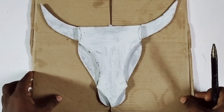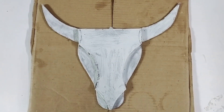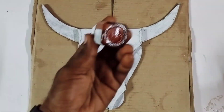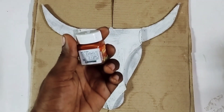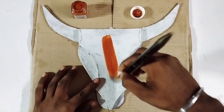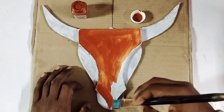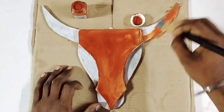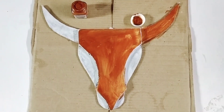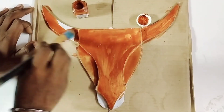We also have a primer here — a white primer. We have fabric paint as well. We have a coat of fabric paint. We want to paint it as well, this is our way to paint it.